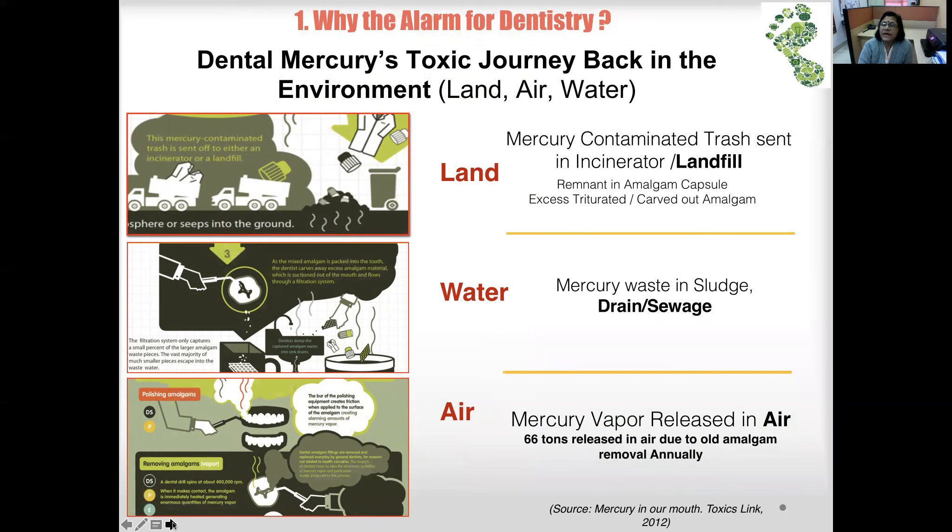Dental mercury takes a toxic journey back into the environment. Mercury contaminates trash sent to incinerators and goes back into the air. If it goes into a landfill, it enters the ground. Remnants remain in the amalgam capsule, and any excess material mixed or fragmented — or removed during a restoration to conform to tooth anatomy — all contributes to environmental contamination.